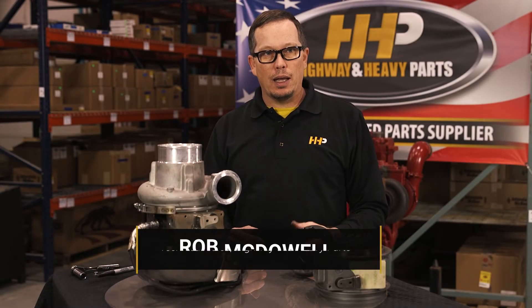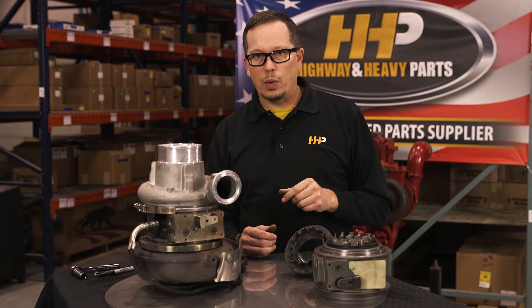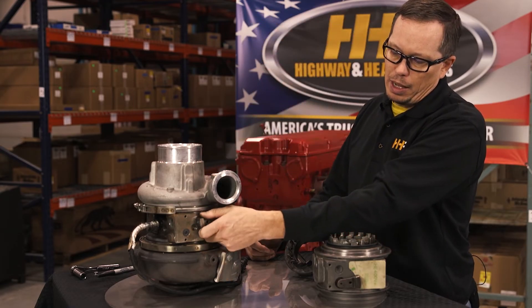We get a lot of questions daily on how to know if your variable geometry turbo is bad. One of the easiest things to do is, if you've got your actuator off, you can take this sector gear and just move it by hand.